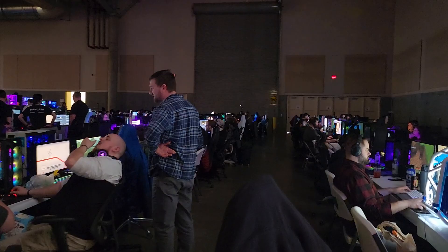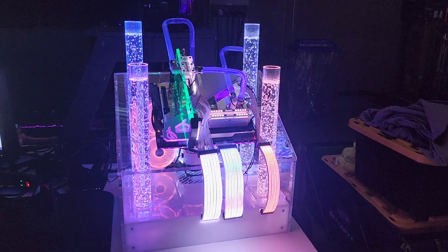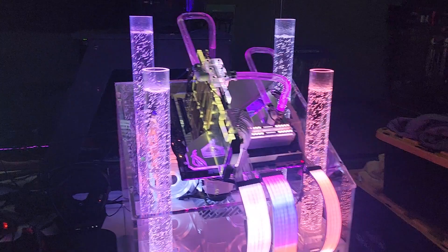We had a case mod contest yesterday and I came in second place with this build. First place had a Back to the Future mod — it looked like the DeLorean, but it was a computer. The judges said it was a really close first and second, so I'm happy with what I got. I won an RTX 4080 FE from NVIDIA — super happy with that.